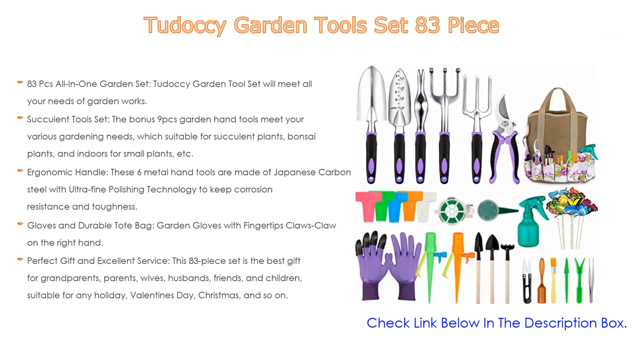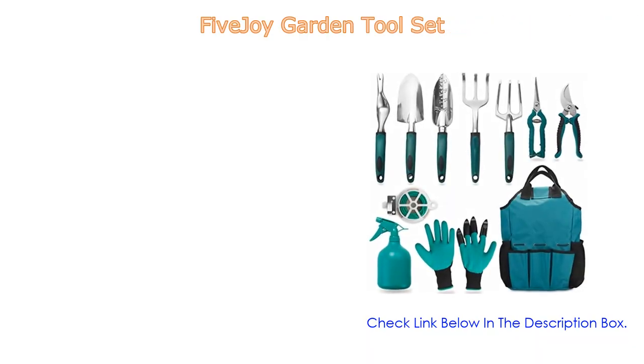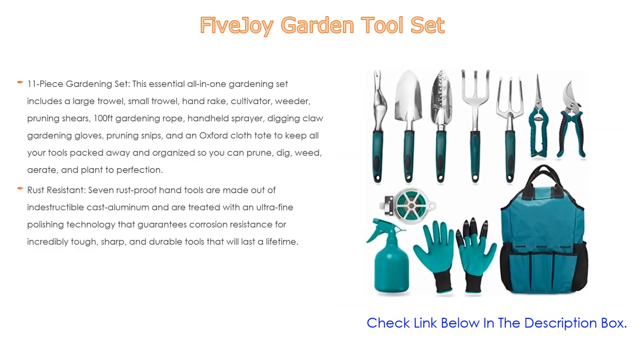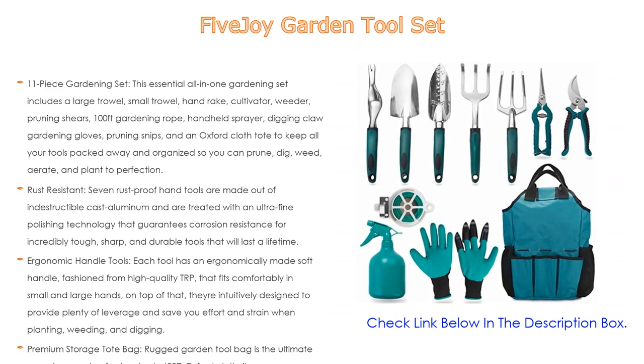Number four: based on user ratings, the Five Joy garden tool set comes in at number four on our list. It has many features — importantly, an 11-piece gardening set. This essential all-in-one gardening set includes a large trowel, small trowel, hand rake, cultivator, weeder, pruning shears,